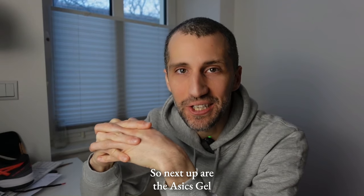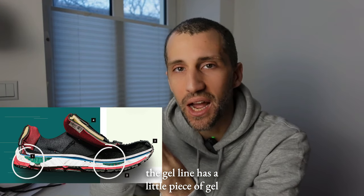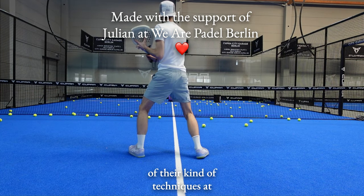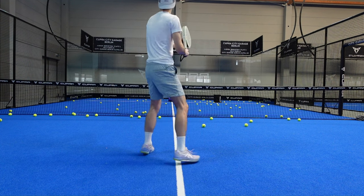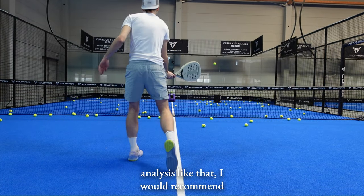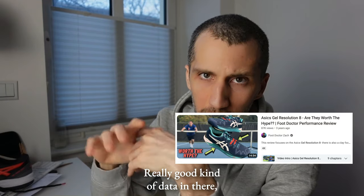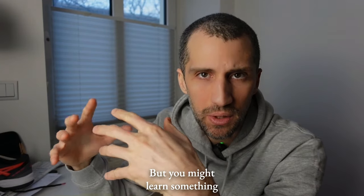Next up are the Asics Gel Resolution 8s. The gel line has a little piece of gel in the midsole — one of Asics' techniques for reducing vibrations and providing additional cushioning. I'm not sure how much it actually helps; if you want more analysis on that, I'd recommend checking out Foot Dr. Zach's video — I'll put a link in the description. It's mainly for tennis but you might learn something.